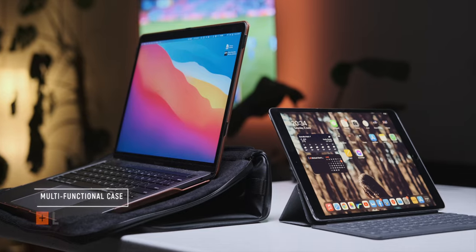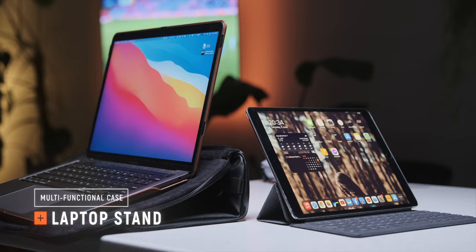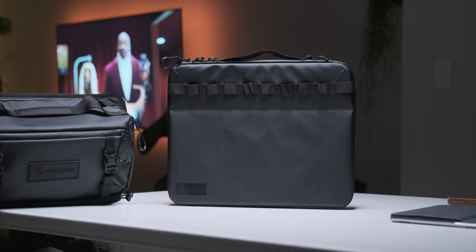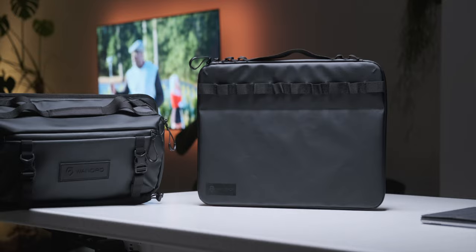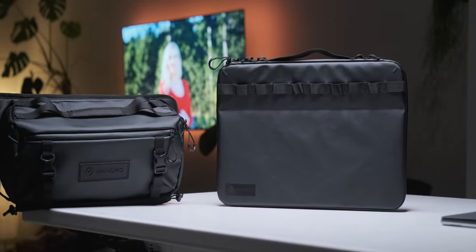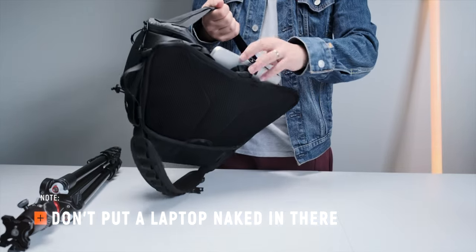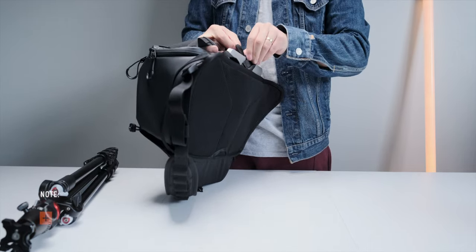Now the case itself is really well padded and it's actually designed so you can use it as a stand by folding the top backwards in a kind of iPad smart cover origami way. It's also got a carry handle on top and works completely fine as a case on its own or with other bags. Plus if you're already in the Wandered ecosystem, there are hooks all around the case compatible with the different accessory straps that Wandered already sell. The laptop storage pocket will also work with any other laptop case, since there's a top strap that holds things in securely as long as it's smaller than a 16 inch laptop.